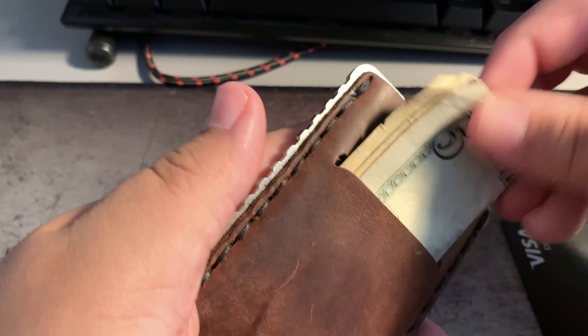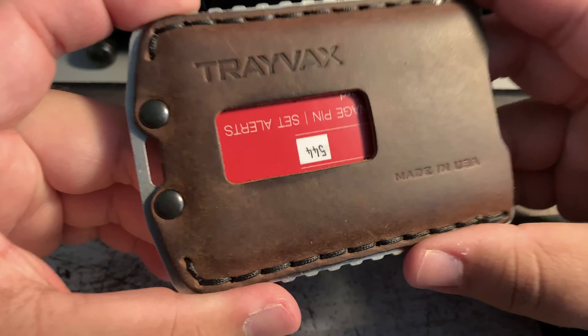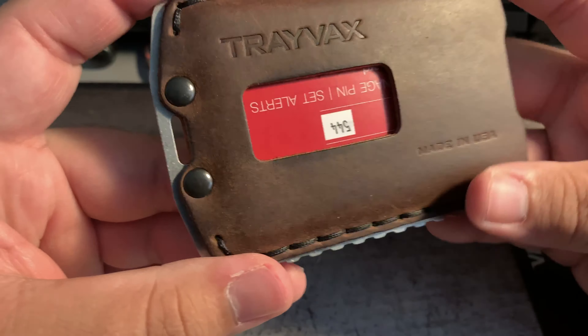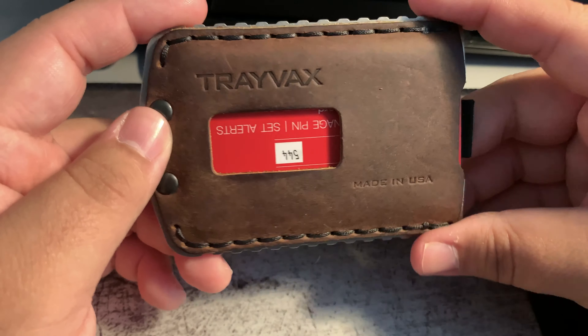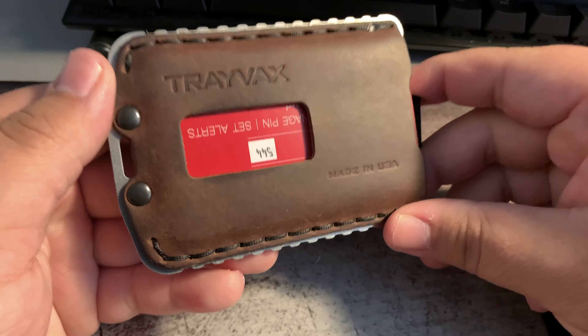Cash coming in and out — very easy, as you can see. Real nice wallet. There's a 65-year warranty on this. Definitely a good value at $55. Check it out.